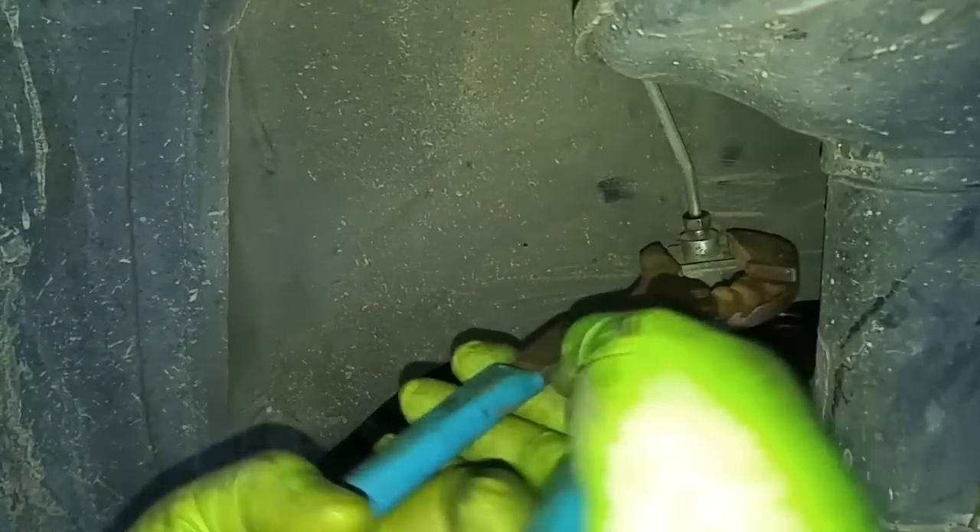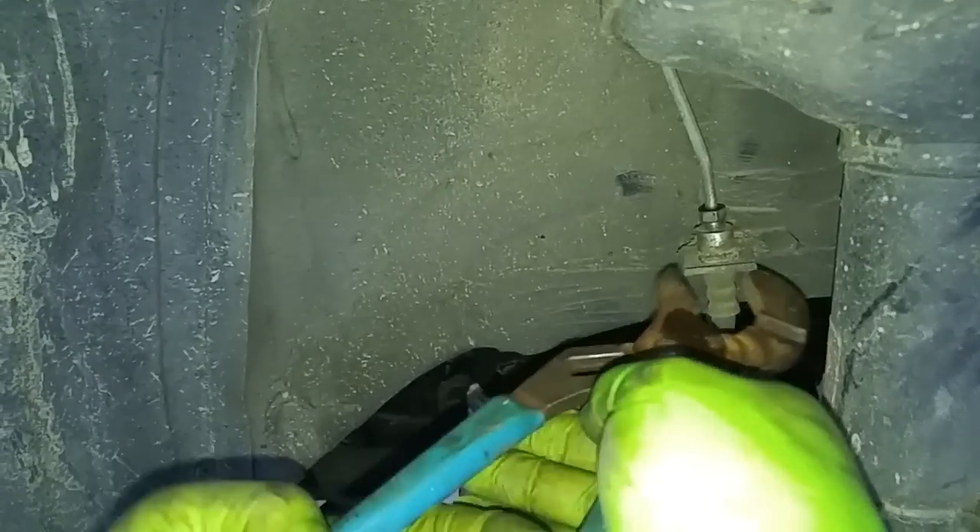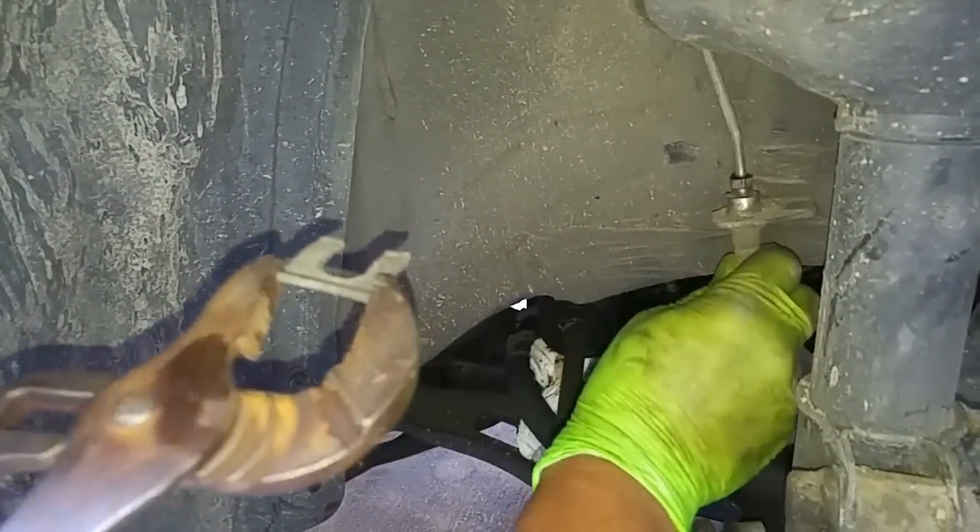There's a retention clip right over here, and I'm going to use channel pliers to pull that clip out. Now this hose is ready to come off the bracket.